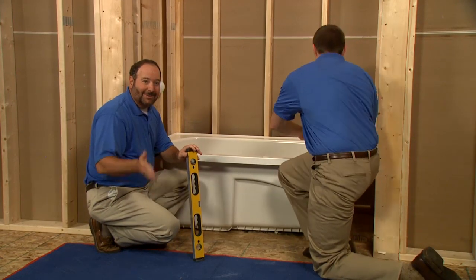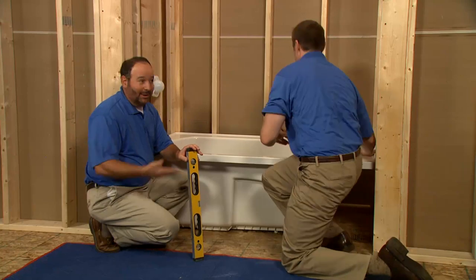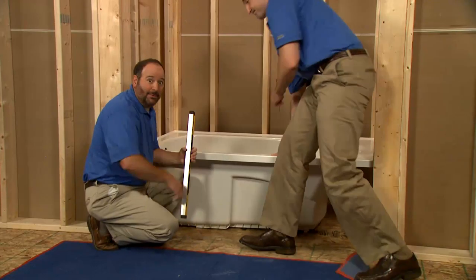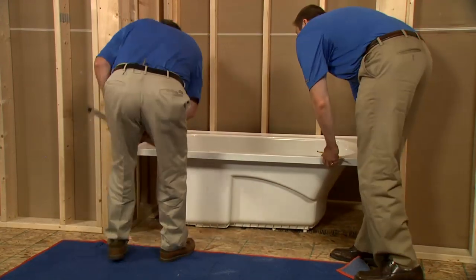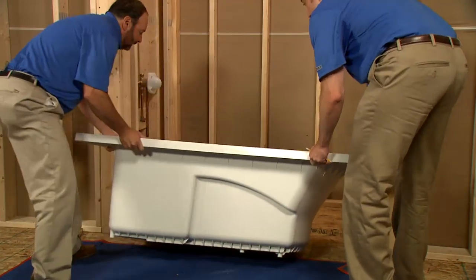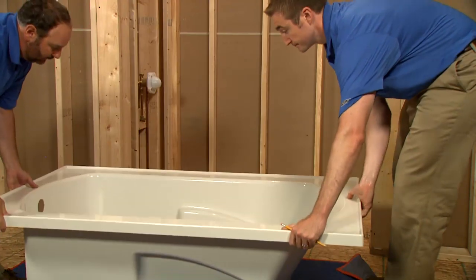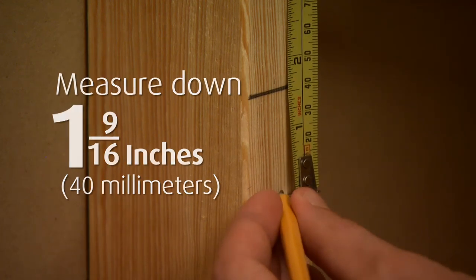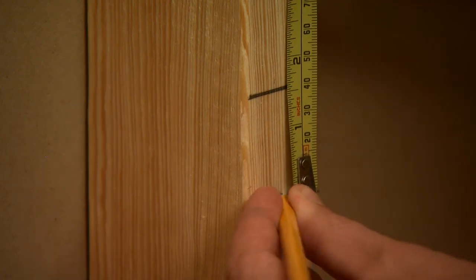The bath seems to be level, so we're ready to measure for the ledgers. Charlie's marking the height of the bath flange on all the studs. Now let's remove the tub. We'll measure 1 and 9 sixteenth inches, or 40 millimeters, below our bath flange marks. This is where we'll install our ledgers.